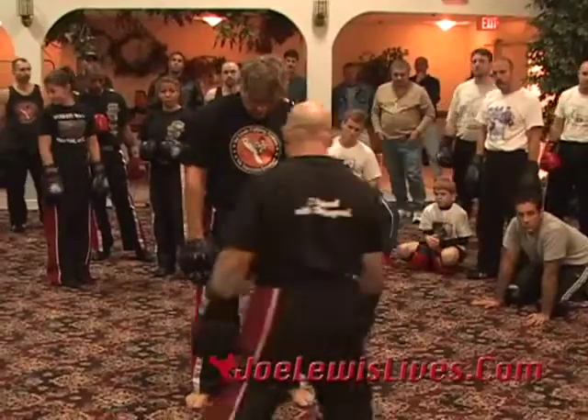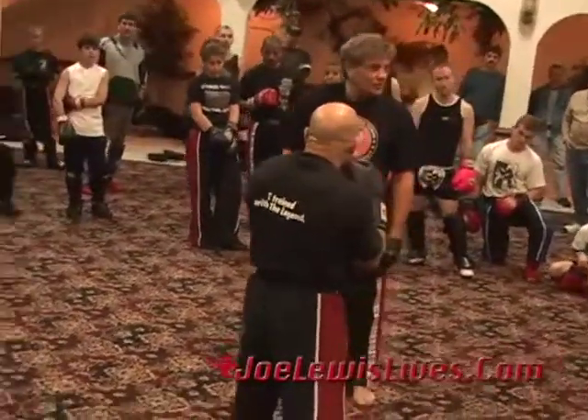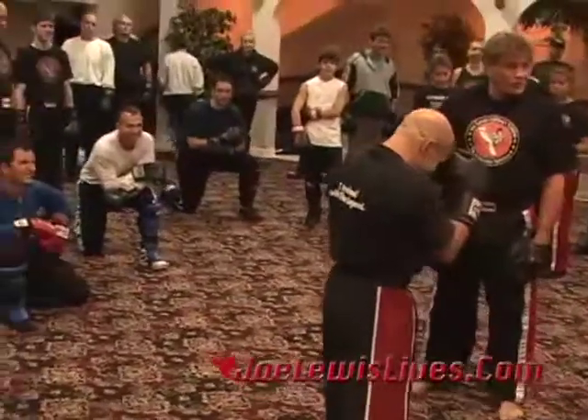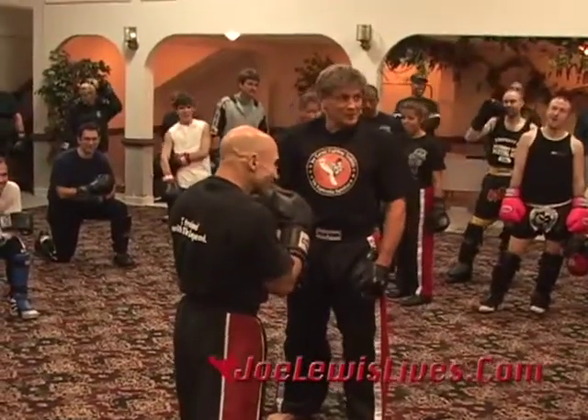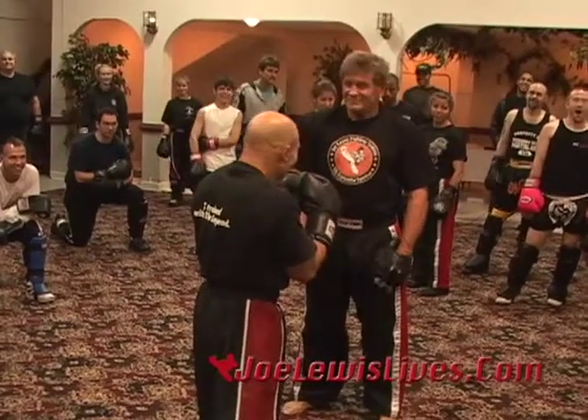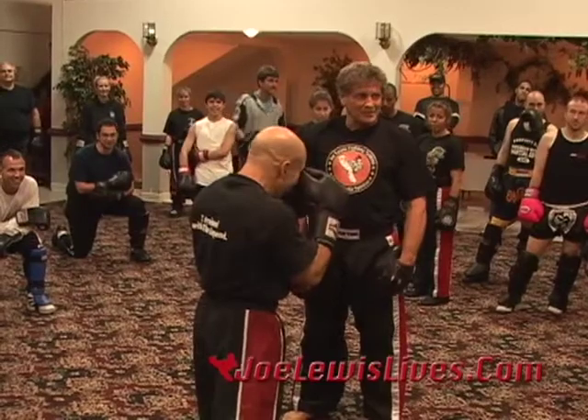It just looks better on camera — they go, 'Damn, look how big Joe Lewis is,' you know? I thought he's only six foot, but damn. And this guy bench presses 450 pounds, so he really makes me look good.